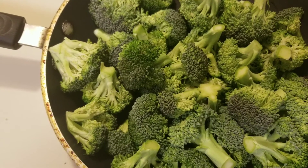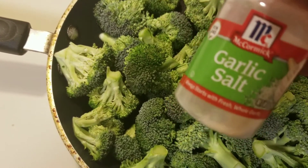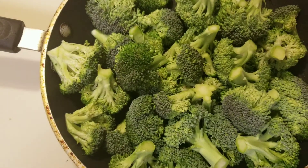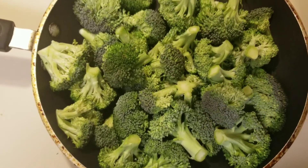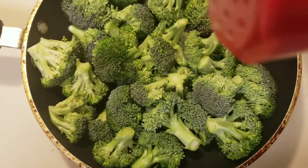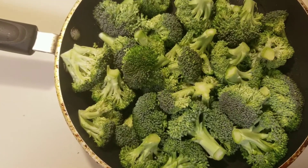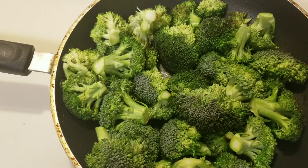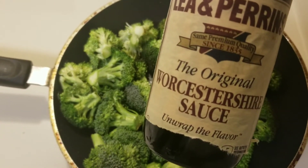Okay, the broccoli is cooking, so let's add a little garlic salt. Okay, now let's add some Worcestershire sauce.